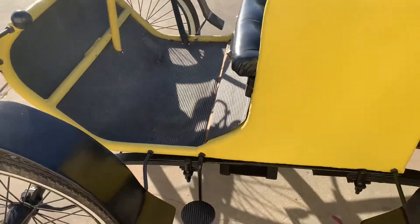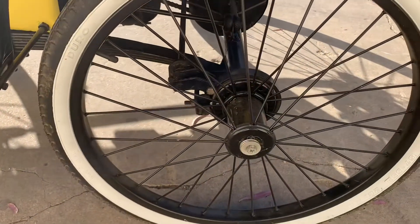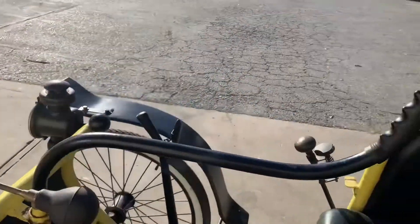There's a pedal here to step on to help get in on this side. It does have band brakes in the rear, which work quite well. And of course it has a horn and the tiller for steering.